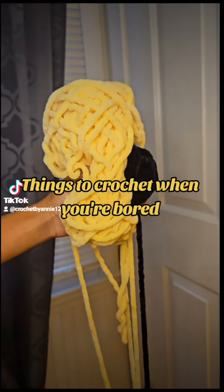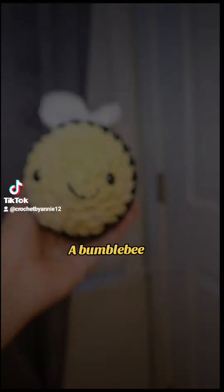Things to Crochet When You're Bored, Part 3: A Bumblebee.